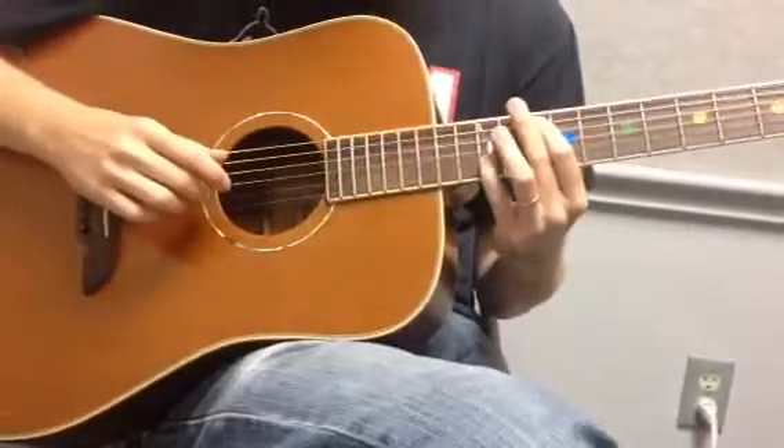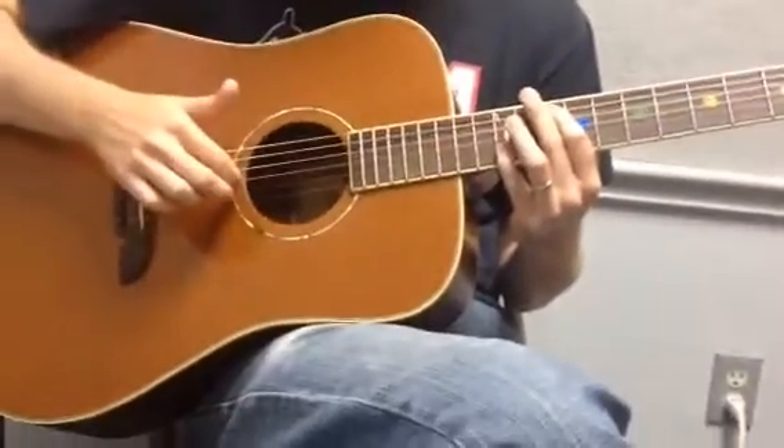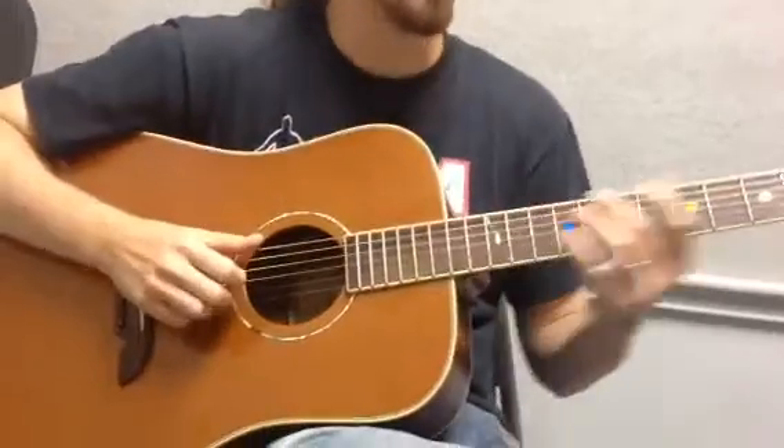What I'm thinking about when I do that slide — I'm playing the chord, and then I'm going first finger, second finger, first finger, second finger. And then I do it again. So, the whole first part.